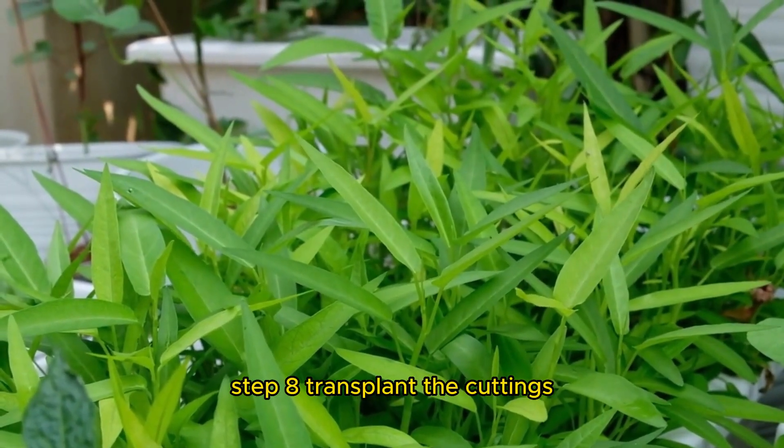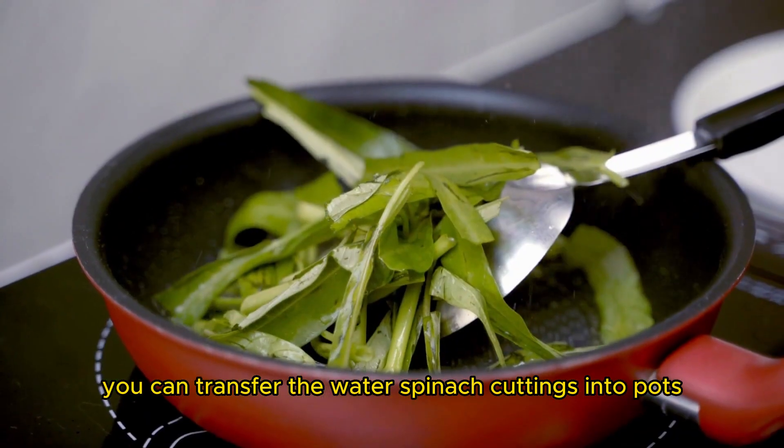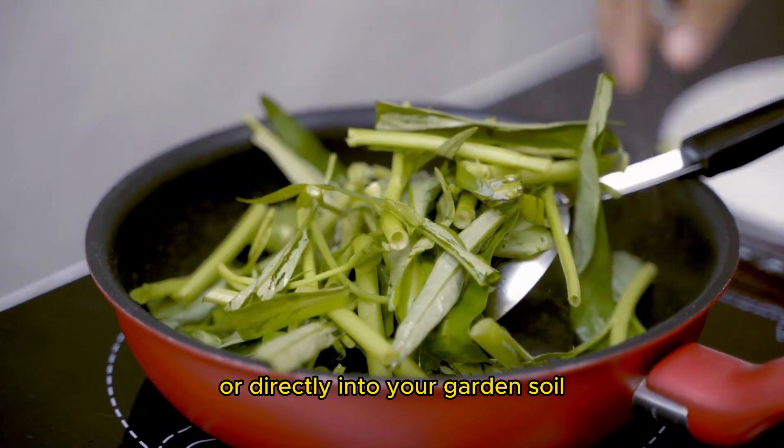Step eight: transplant the cuttings. Once the roots are well established, you can transfer the water spinach cuttings into pots or directly into your garden soil.